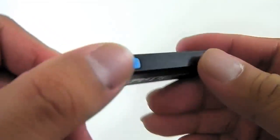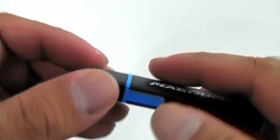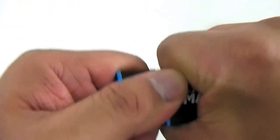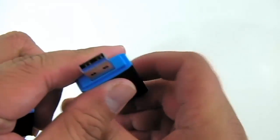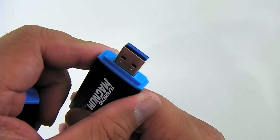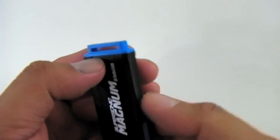The SuperSonic Magnum comes with an aluminum body — you can see here, even the cap is made of aluminum. It is quite difficult to remove at the beginning; of course, a bit of effort. It is quite snug, and you have the USB 3.0 connector at one end and on the opposite end you have a connector for a keychain so you can attach it.